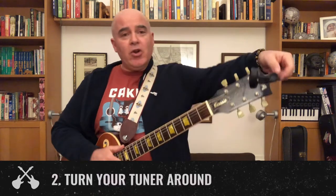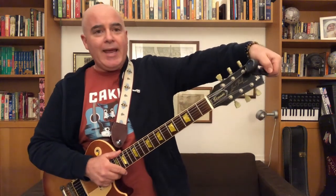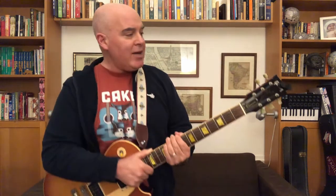Tip number two: turn your Snark around. It's sticking in the front of your guitar and looks kind of like an alien antenna, but if you turn it around and put it behind your headstock, angle it up, you can actually see it better — and the audience doesn't see it.